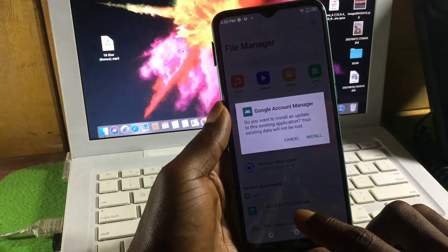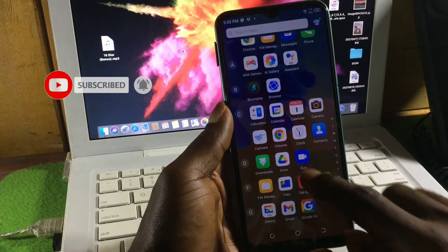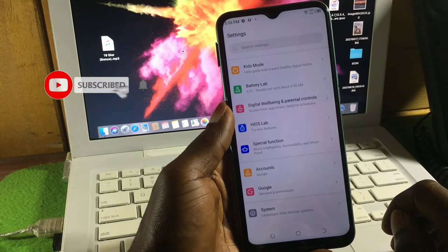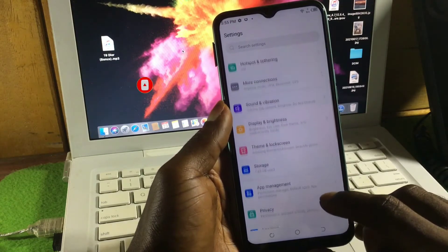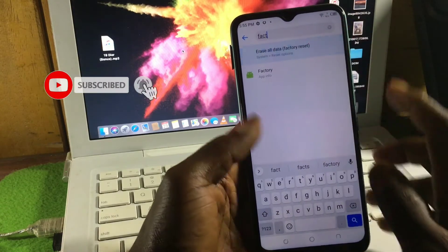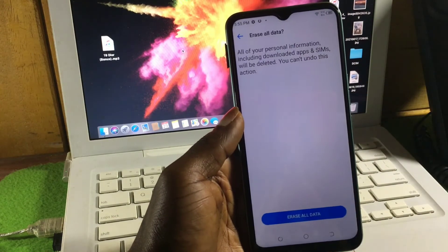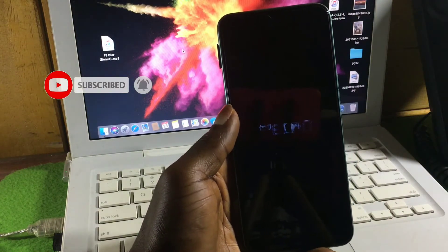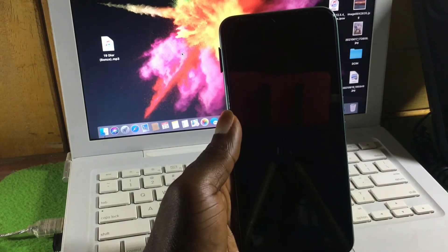To fix this, go to Settings, then in the search box search for 'Factory Reset.' Click on Factory Reset, then 'Erase All Data.' You already have a Google account signed in, so go ahead and erase all data. After the factory reset, you will be able to install apps on the device again and do everything normally.